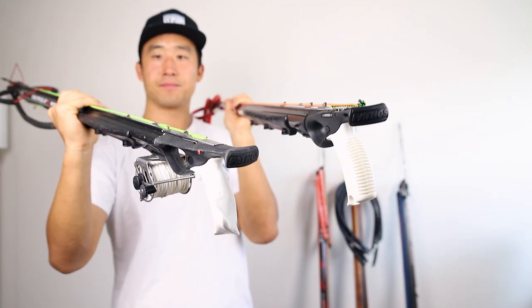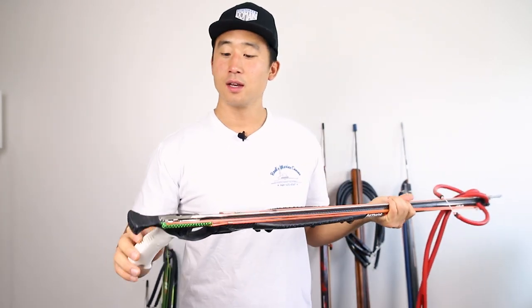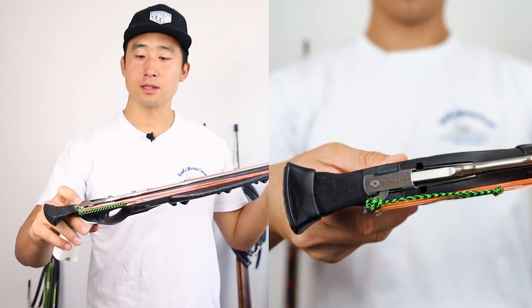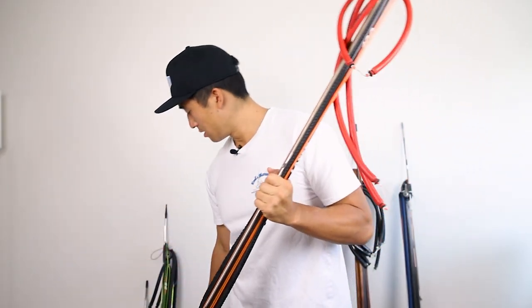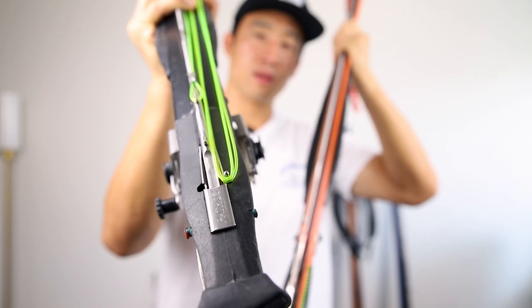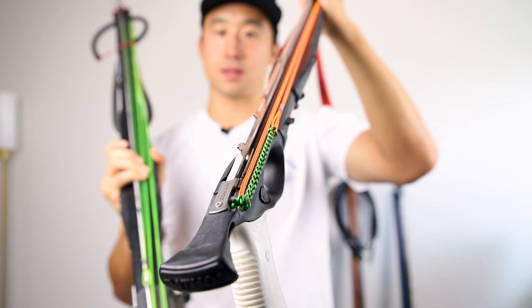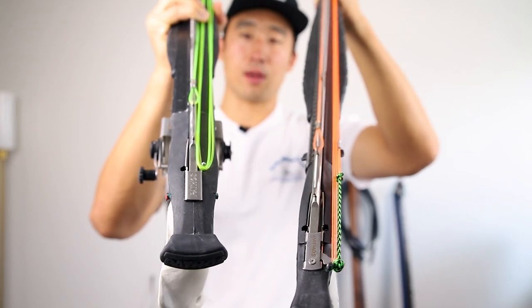Check that out — this is the molded grip that you can add as well or buy it with. Moving up to the actual trigger and release system, this is one of Pathos's newer trigger mechs. It comes with a side release. Normally it would come with a pin release — mine right here, you can see on top with the green — that's the old version with a pin that drops on the shot, versus the new side release, which is more traditional with most spear gun manufacturers.